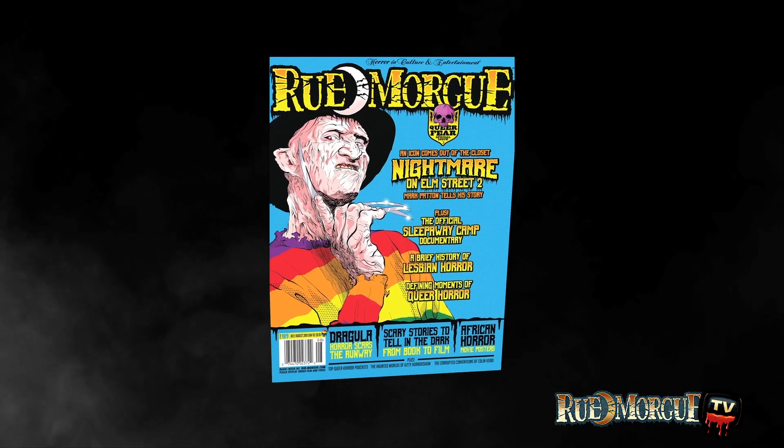To get the full recipes for these vanilla bean cupcakes and buttercream icing, pick up issue number 189 of Rue Morgue magazine.